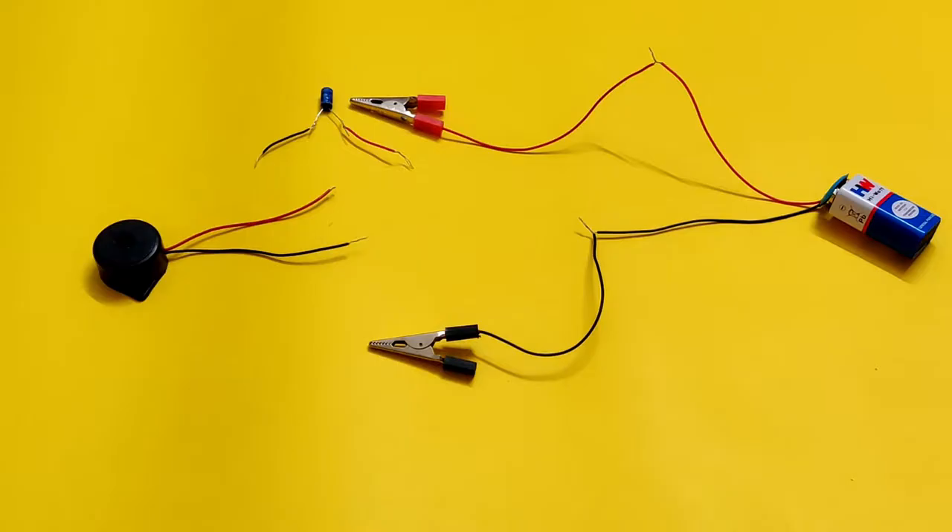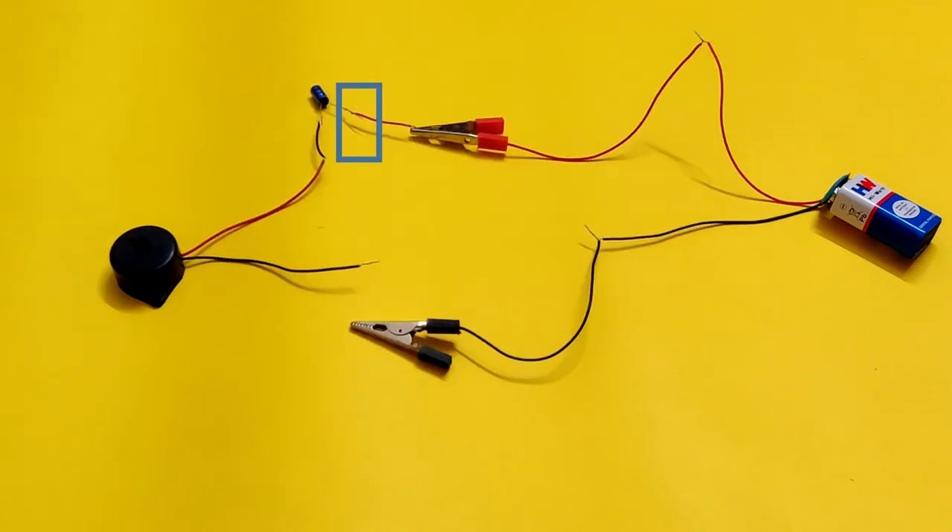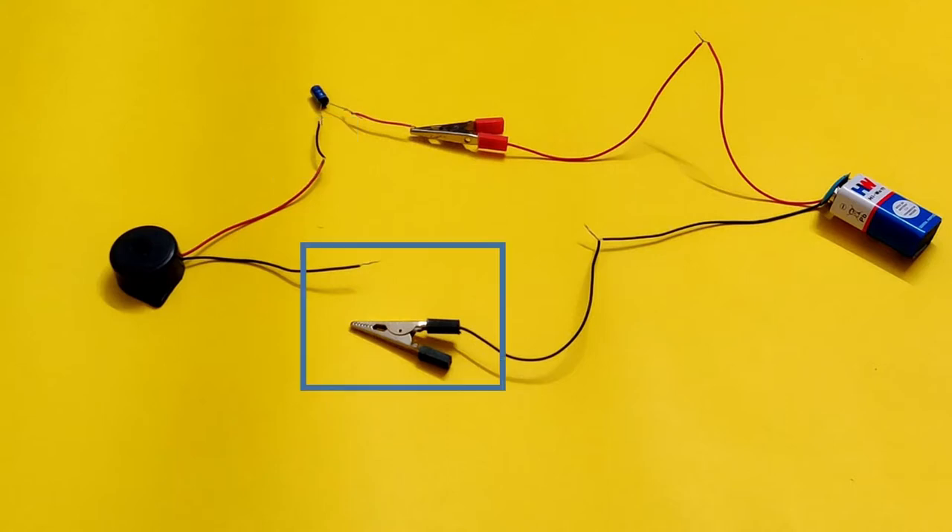In the first setup, we will connect the capacitor in series to the buzzer. First, connect the red crocodile clip from the battery snap to the red insulated wire connected to the capacitor's positive lead. Next, connect the black insulated wire from the capacitor's negative lead to the red lead wire from the buzzer's positive lead. You can see that the black crocodile clip from the battery and the black lead wire from the buzzer are the only free leads.